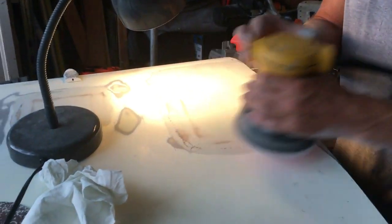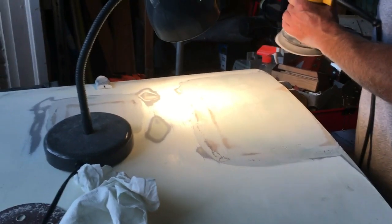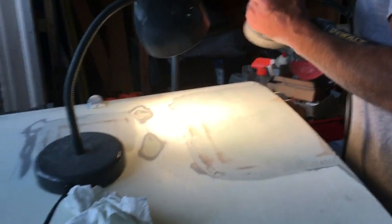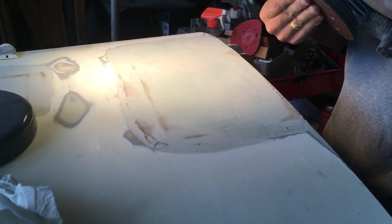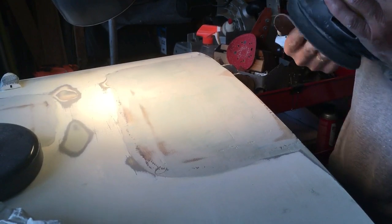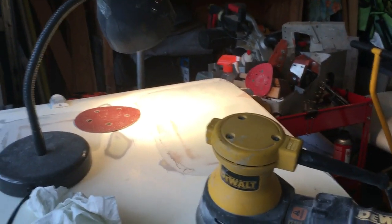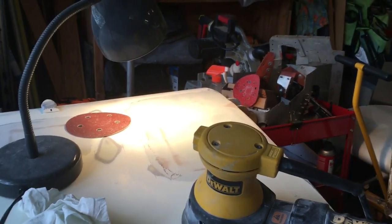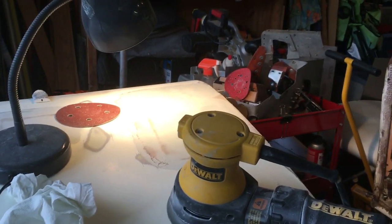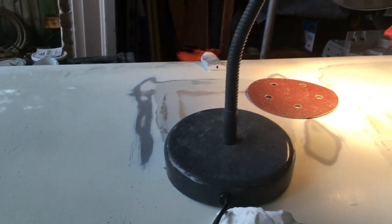Starting with 60 grit first. You can see it's pretty smoothed out now. This side is pretty much finished.